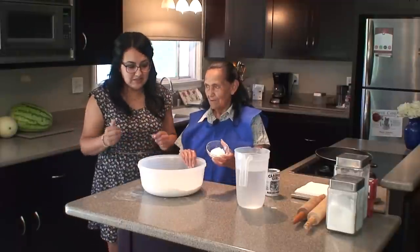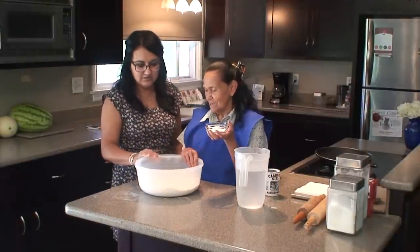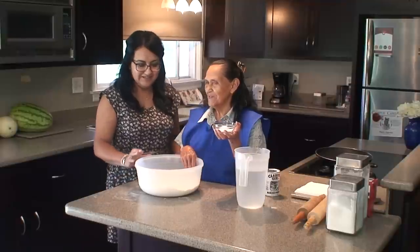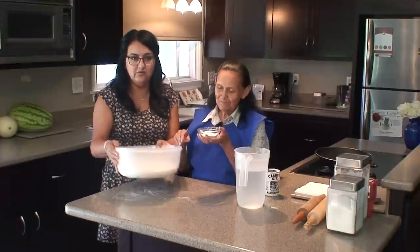Okay Abuela, what's your first step? First, the bread. How many cups of bread did you add? You added 7 cups of bread. Alright, so we have 7 cups of flour in one of these bowls.